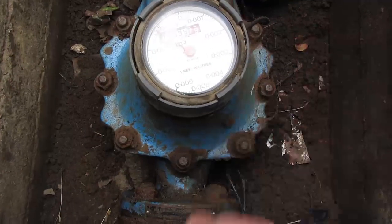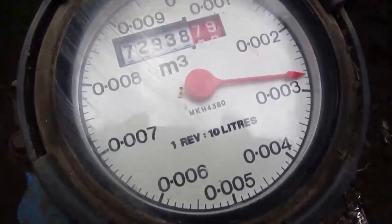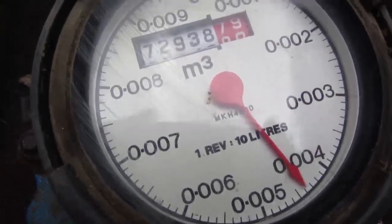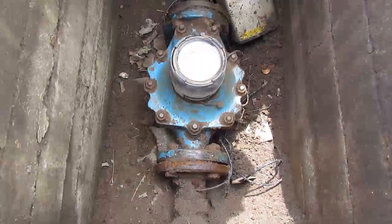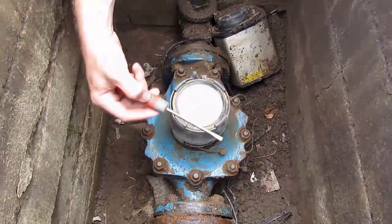For every revolution of the red sweep hand the meter records 10 litres, which can actually be seen on the dial there — 1 revolution equals 10 litres. So John's now going to show you how easy it is to put the wrong dial on this sort of meter.